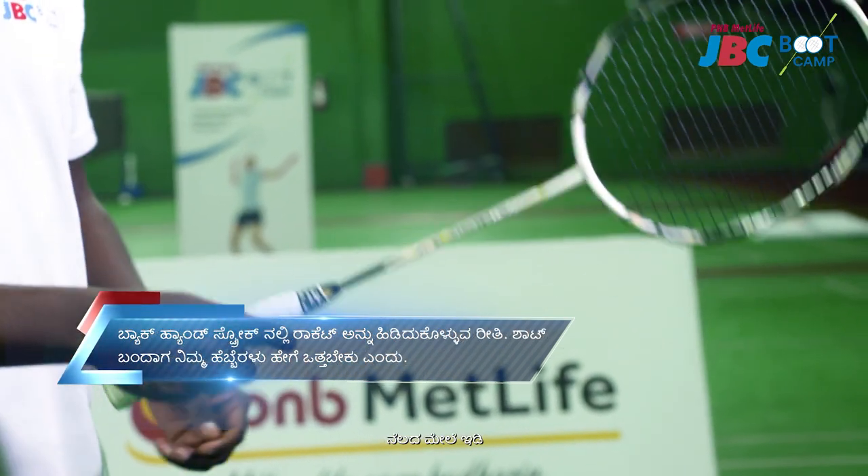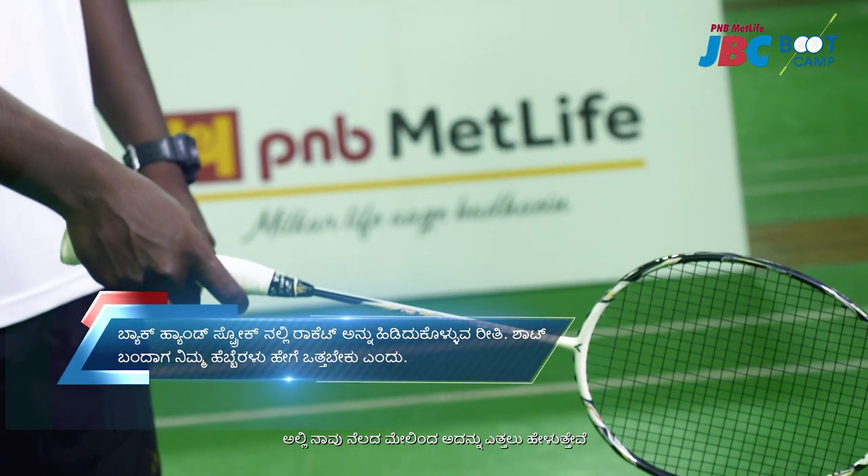Correct. Or it can be placed on the floor — the floor method — where we ask them to pick it up from the floor.